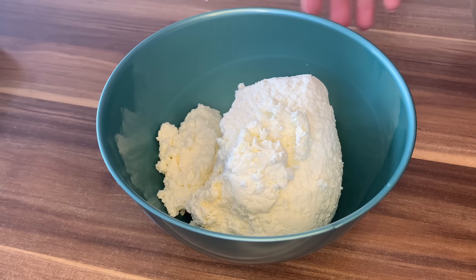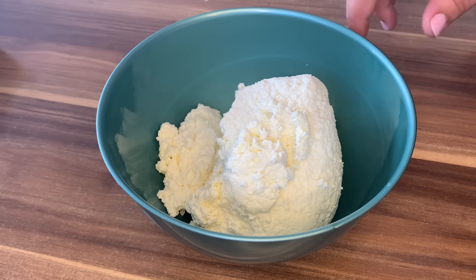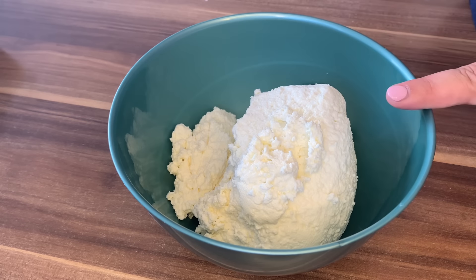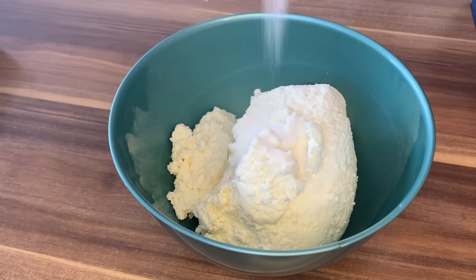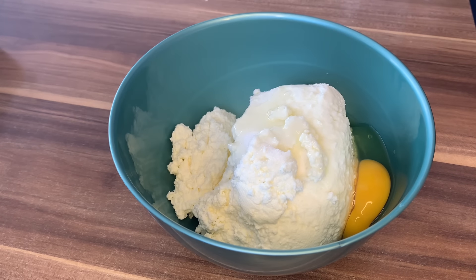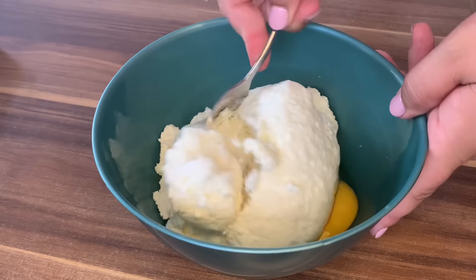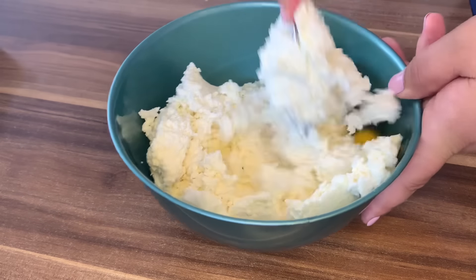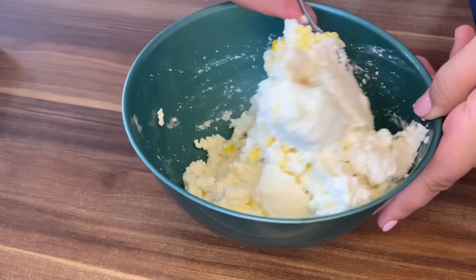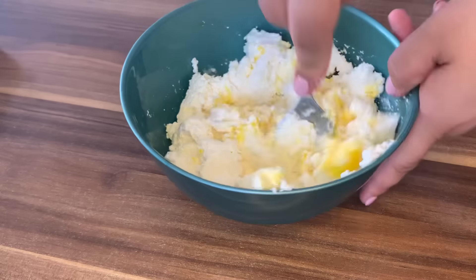Prije nego što počnemo razlačiti naše jufkice, uzela sam pola kilograma sira. Ovo je domaći sir. Možete uzeti bilo koji sir koji volite. Ako je slan, nemojte ga soliti. Moj nije slan, ja ću da stavim nepunu kašiku soli i dodat ćemo jedno jaje. Sada ćemo samo to dobro da promiješamo i da spremimo za našu pitu.